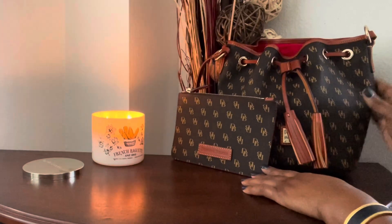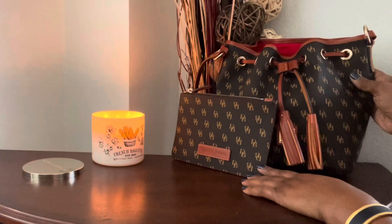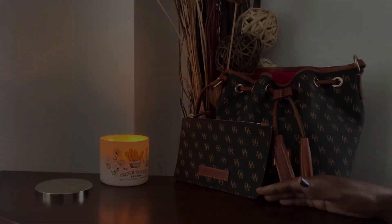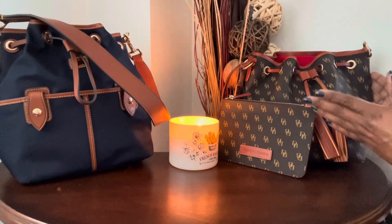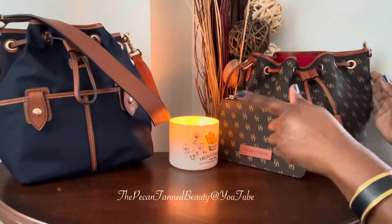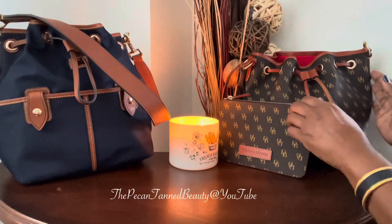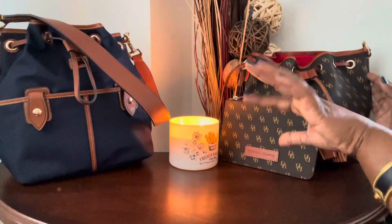I think this is an adorable little set and I'm so happy to have it in my collection, to be able to switch it out from my larger drawstring and still have the Greta feel. Anyway guys, I just wanted to quickly come and share with you the newest items that I recently picked up. I will leave links below so you can check both of these items out for yourself to decide if you'd like to add them to your collection. Thank you so so much for watching — I hope you enjoyed the video and I will see you in the next one. Bye guys!